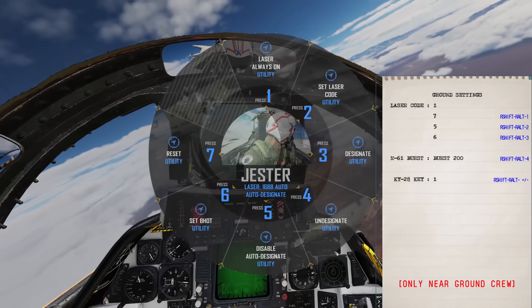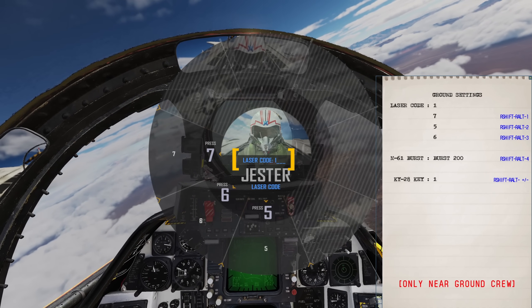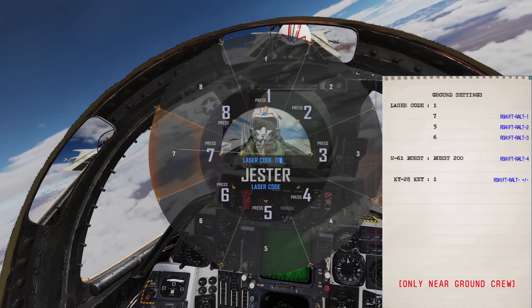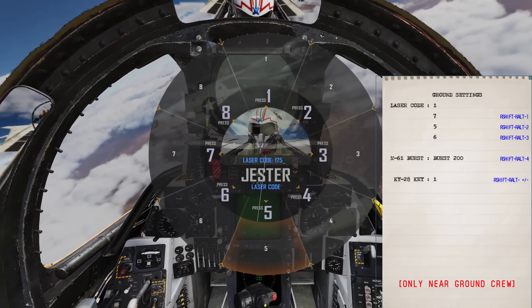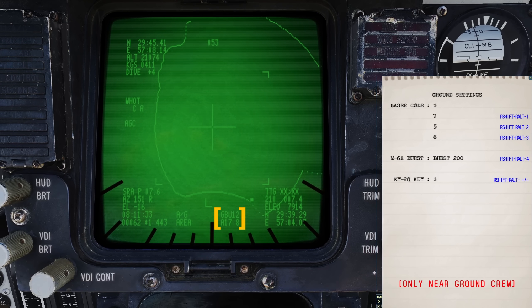We can set our laser code by selecting option 2. The code entry appears in the centre. The first digit will always be 1, so we will enter our code to match the bombs we're going to guide. If they do not match, our bombs will not track. Afterwards Jester will enter the code. You can see the code bottom centre of the lantern display as he changes it.